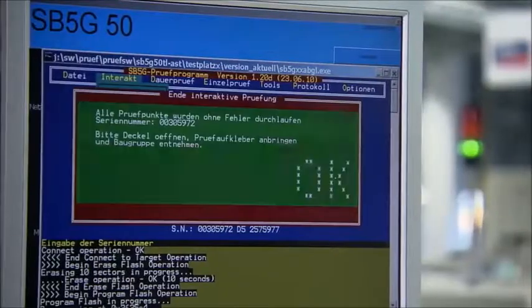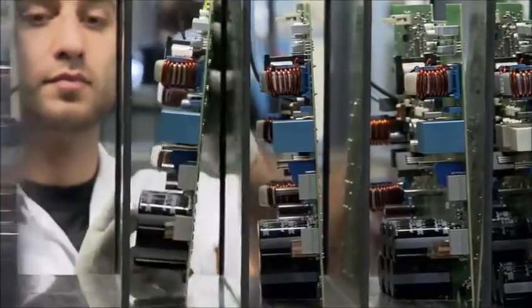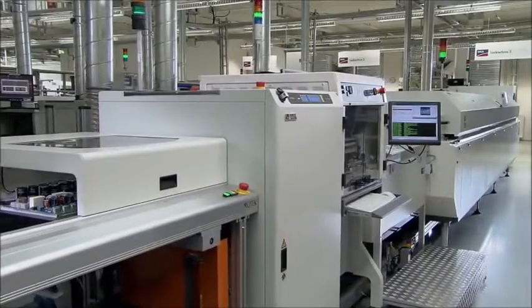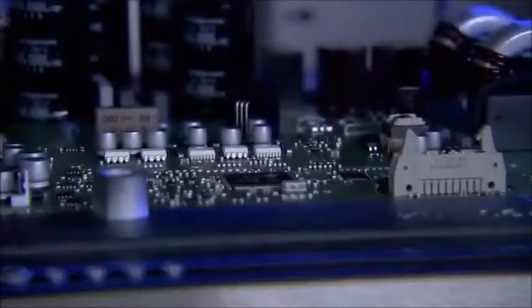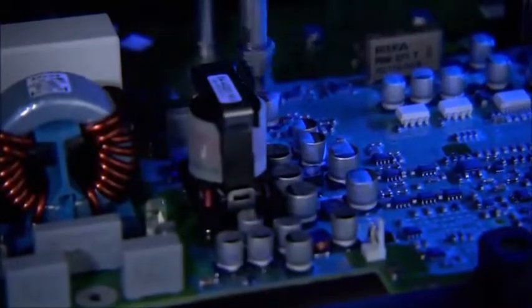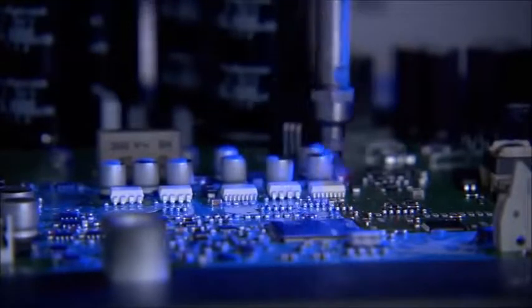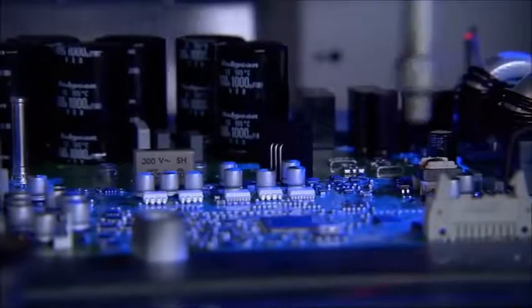Once the test is completed, the individual firmware is uploaded to the circuit board's memory. Lastly, each board is coated with a protective layer on both sides. The liquid coat of lacquer looks thick going on, but when dry, it will be about the thickness of a human hair. The coating protects the board from dust and moisture and prepares it for a service life of more than 20 years.